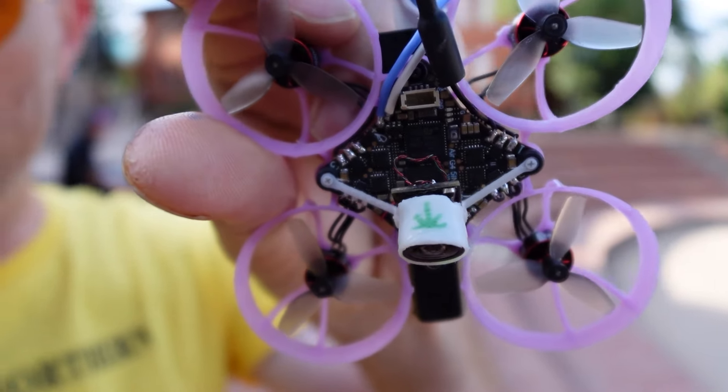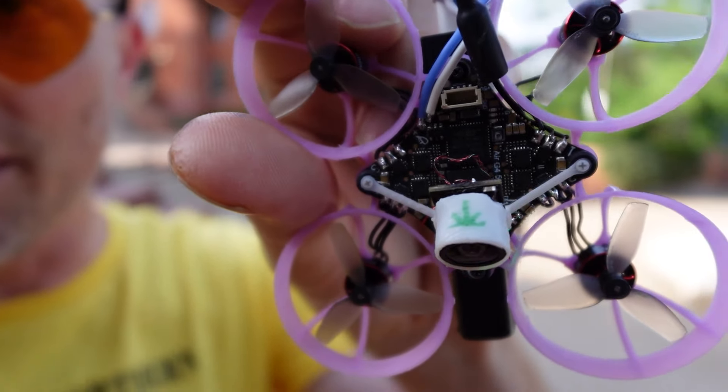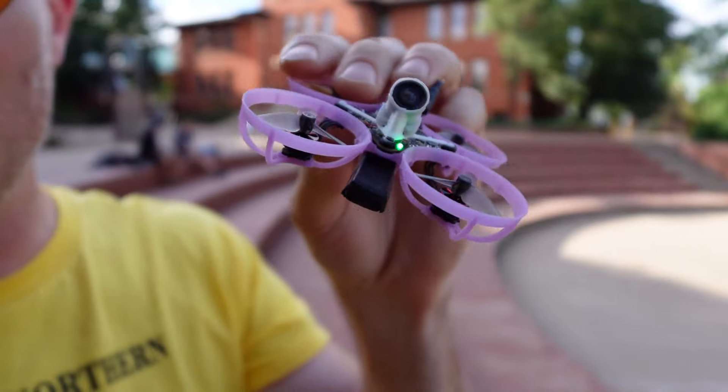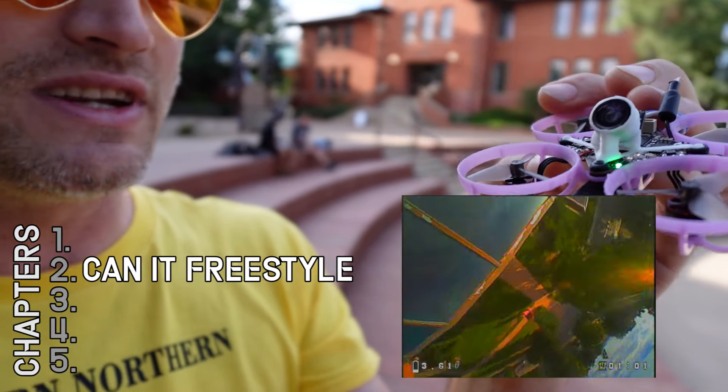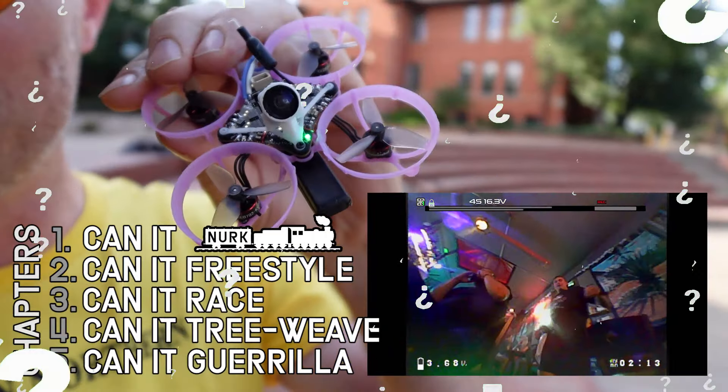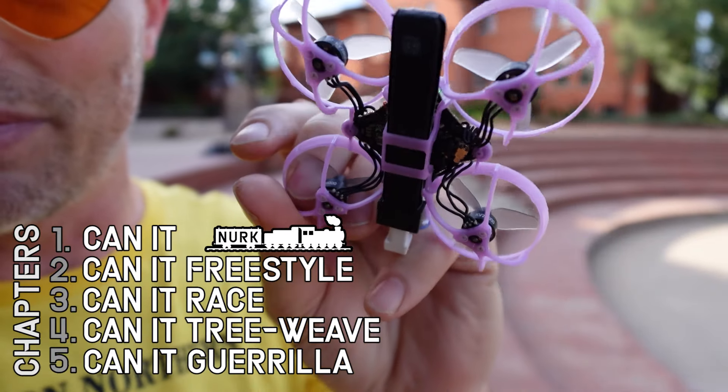We're talking about all the details — there are improvements to the gyro, the processor, and the VTX. We're also going to answer the question: can it freestyle, can it race, can it Nurk, can it tree weave, and of course can it gorilla? We're going to be checking out a bunch of different locations, so stick with us — let's get into this thing.